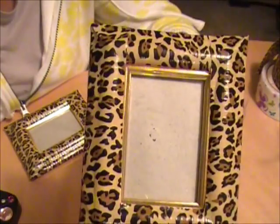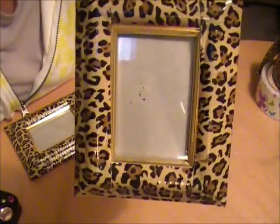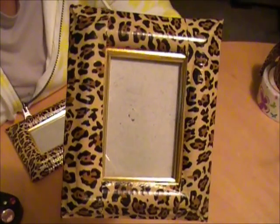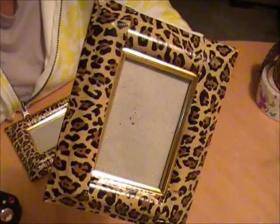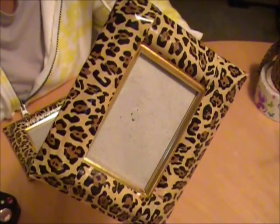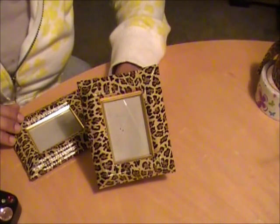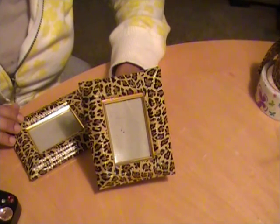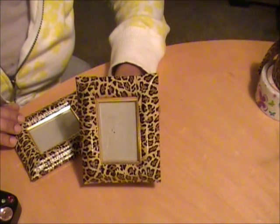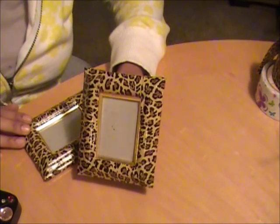It's very simple. I plan on putting some different pictures in here and giving these to my mom because she likes leopard, and I think this would be very cute for her to have on her desk at work or just anywhere she wants to place the photos. I just wanted to give you guys this idea. This was less than $5 to do — the sky is the limit. I hope you guys enjoyed this. Thank you so much for watching, and stay tuned for more gift ideas I have for this holiday season. Thank you so much for watching and subscribing to my channel.